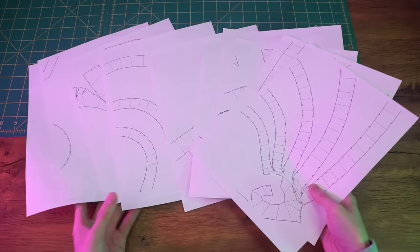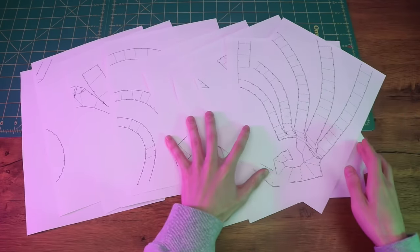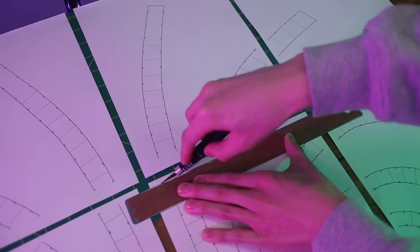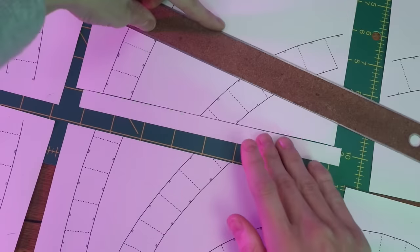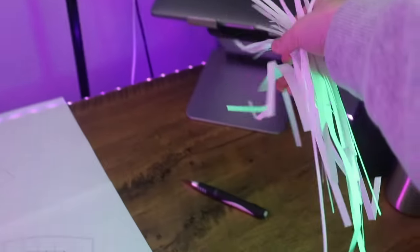At the end of this video I'll show you how to properly print out this template so that you're able to get a custom fit for your head size. After you print the template, you'll need to trim off the borders so that you can connect all the pages together like a puzzle. Just take a knife and a ruler and slice all those edges off, and after you've done that, all the pages should line up together perfectly.